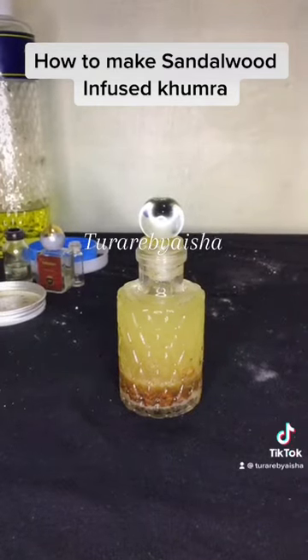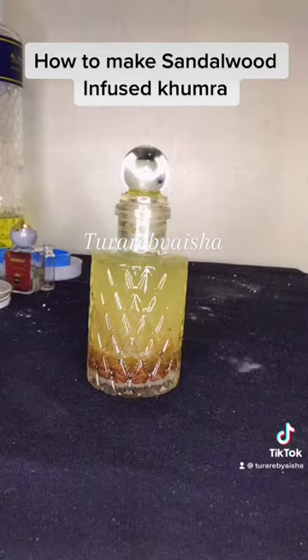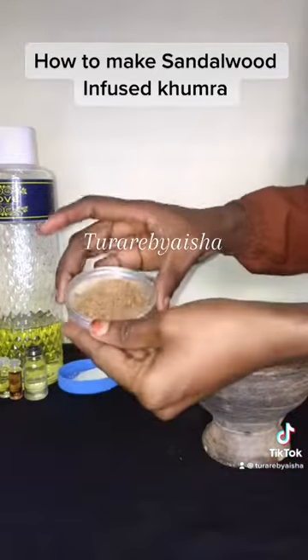Assalamu alaikum and hello everyone. In this video I'll be showing you how to make sandalwood infused humra. This is the beautiful humra sitting pretty.